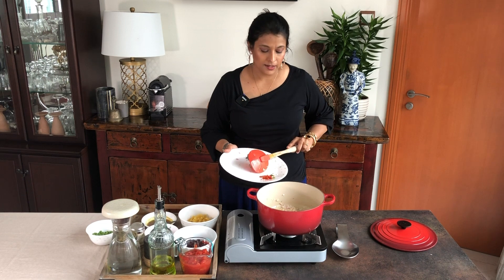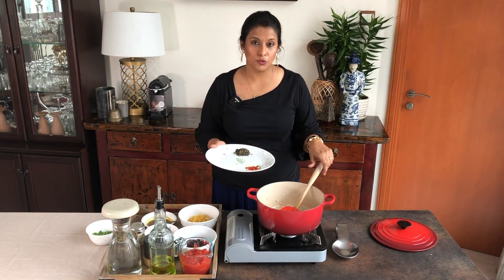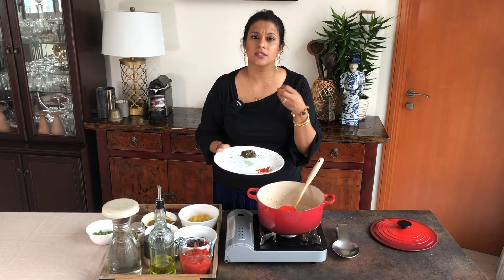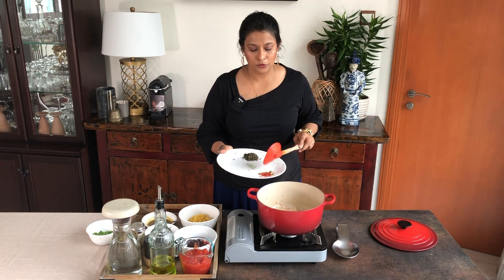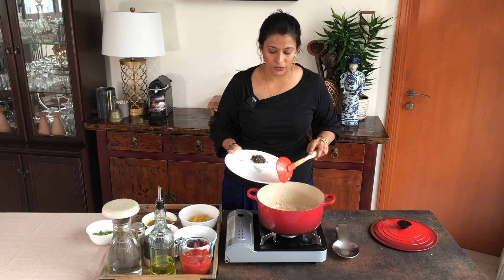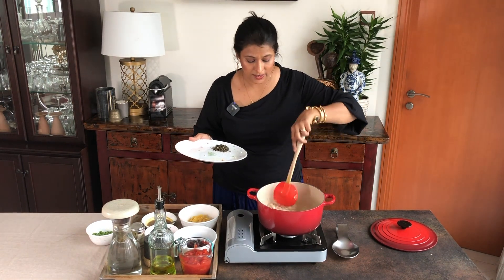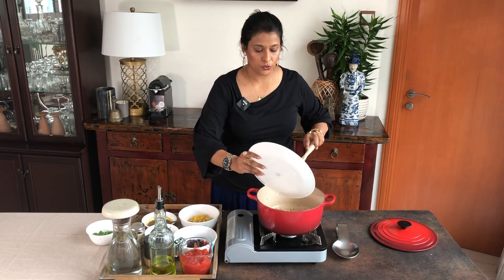Now I'm going to add my chillies — this is completely optional. You can use dry red chilli flakes but I like to use a little bit of red chilli because it gives that really delicious spiciness, that kick to it. And also chillies are really good for you — they have anti-cancerous properties and they are antiviral, so why not. I feel that everything with chilli makes it delicious. So after mixing the chillies I'm going to add my rosemary into it.